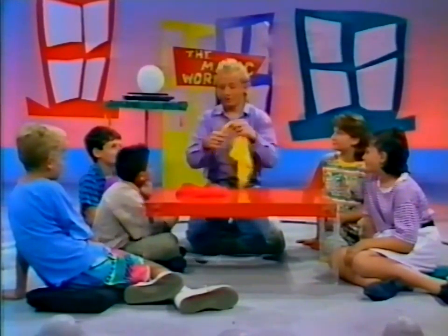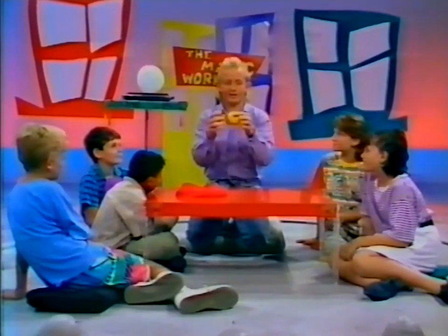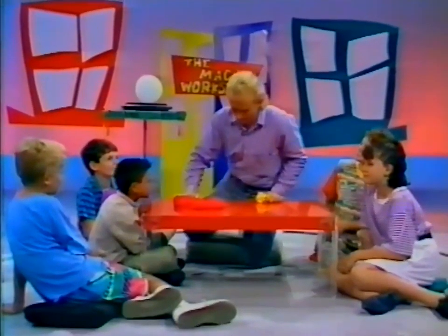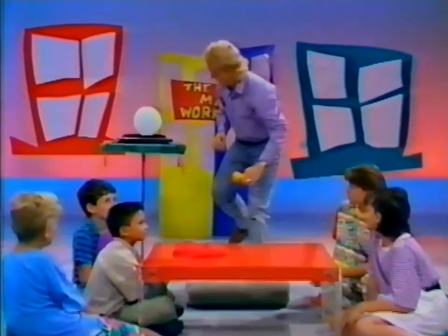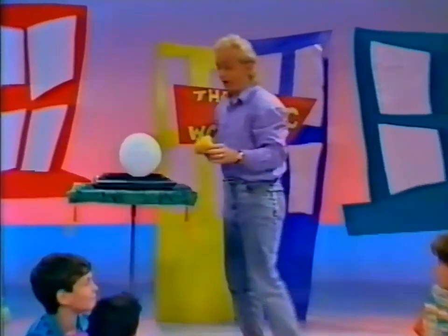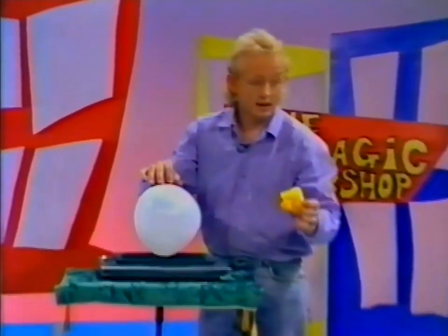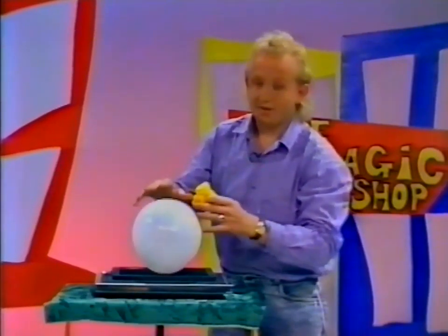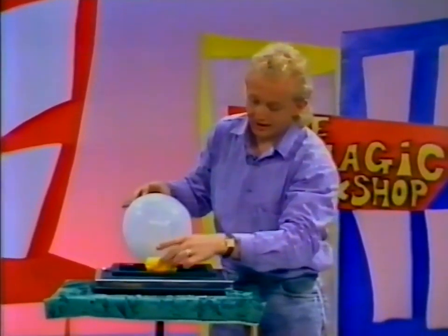Now, this yellow handkerchief — I'm going to do something a little different with it. I'm going to roll it up in a ball. Magicians are supposed to be able to make things appear and disappear at a moment's notice, so I'm going to put it in a little ball. Right behind me I have a balloon. Do you remember what the magic words are? I'll give you a hint — it starts with... abracadabra!